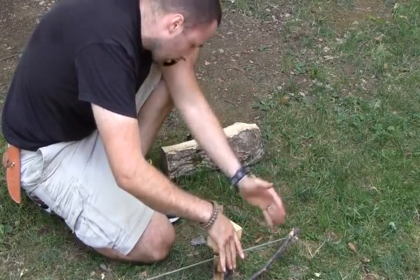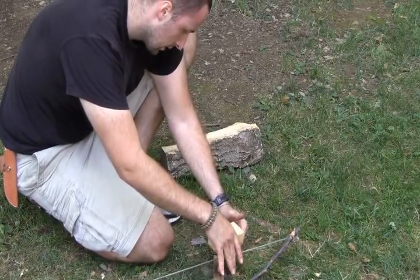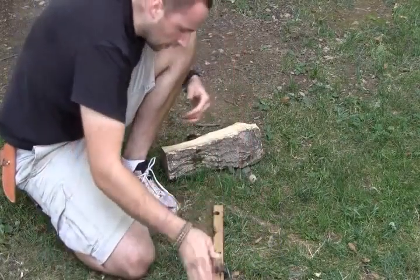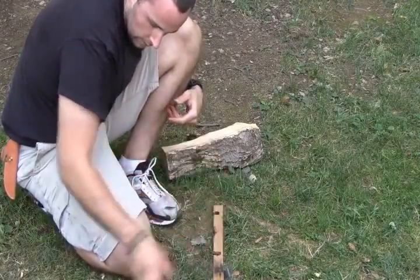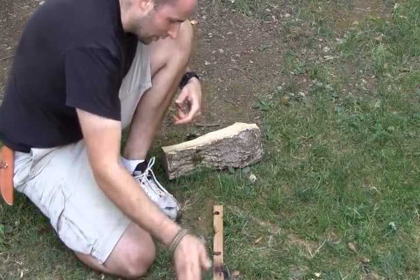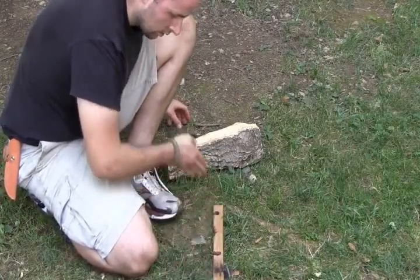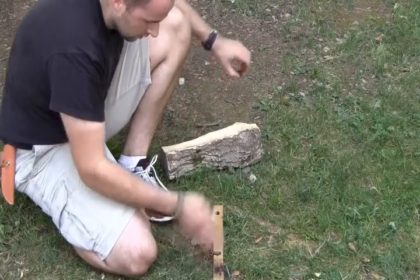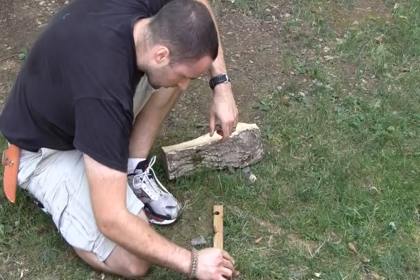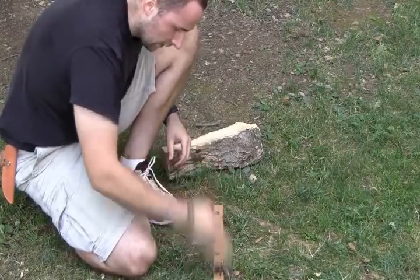Alright fellas, I think we've got something here. Leave my spindle in there to insulate the heat, but it's obvious we've got something going on good. Look at this — my socket is smoking too. Alright, I've got a good cherry coming in there. I'm going to take some of this extra charcoal, put it around there, just to give it some more fuel — it doesn't really need it.